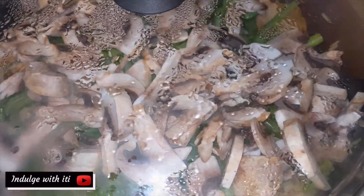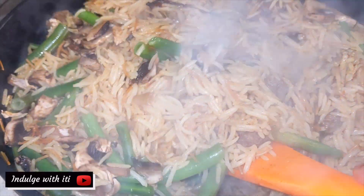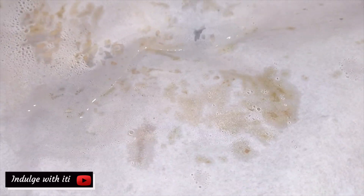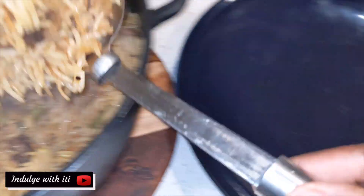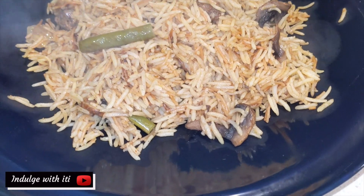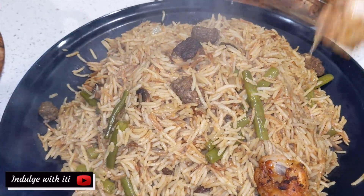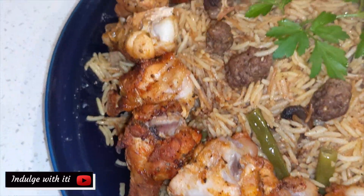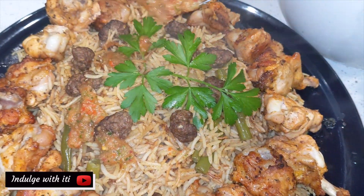Cover the pot and cook the rice for 15 to 20 minutes on low to medium heat. At this stage, there's still a bit too much moisture in my rice, so I'm going to cover it with some baking paper and let it simmer for five more minutes. There you have it — our meatball pilaf is ready. Time to plate up. I hope you're hungry. I serve this rice dish with some chicken drumsticks that I roasted in the oven and a homemade tomato, chili, and parsley salsa.